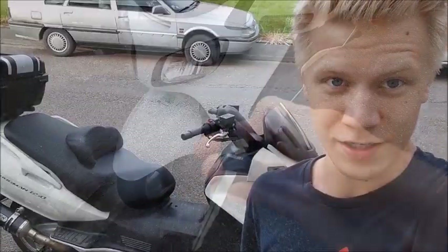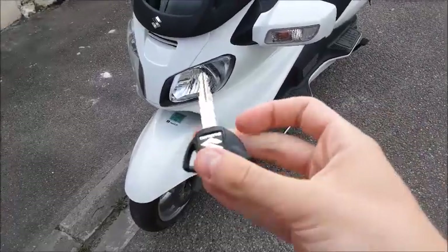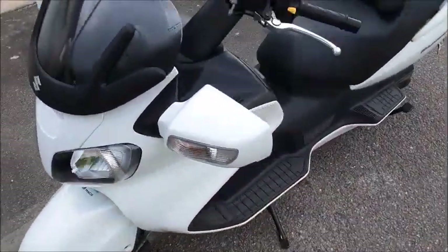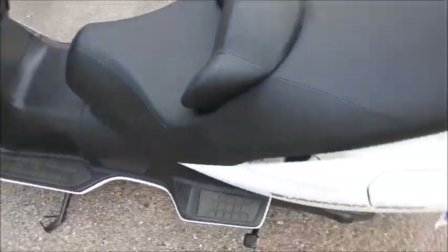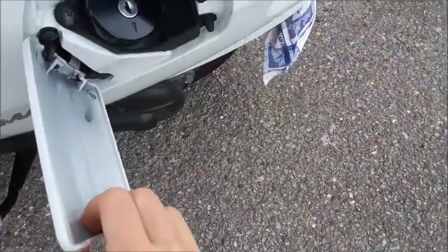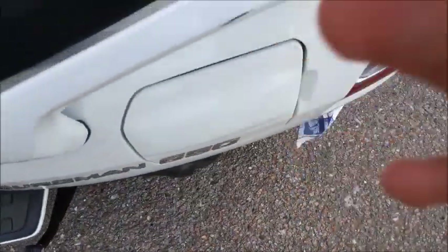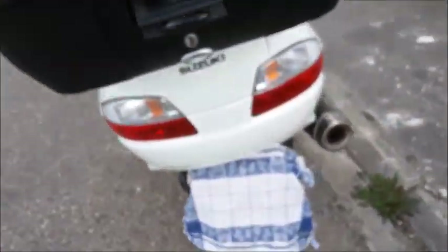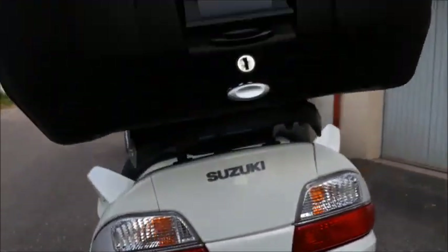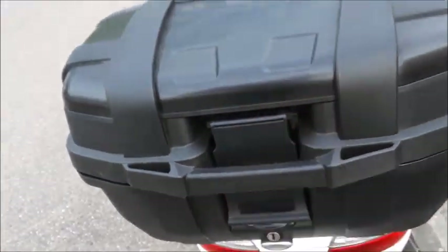Here we have the key to this scooter — just a regular key, nothing special. I'm going to go ahead and give it a walk around first before doing everything else. We've got our fuel cap right here, which you need to open via the key. This is the back — here's your exhaust, a little Suzuki badge, and here your tail lights.